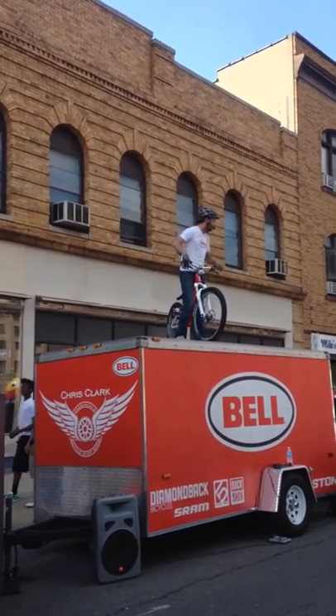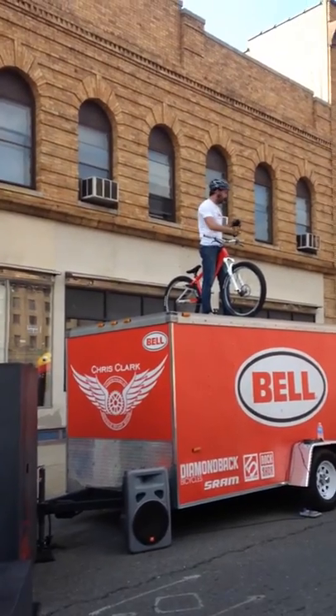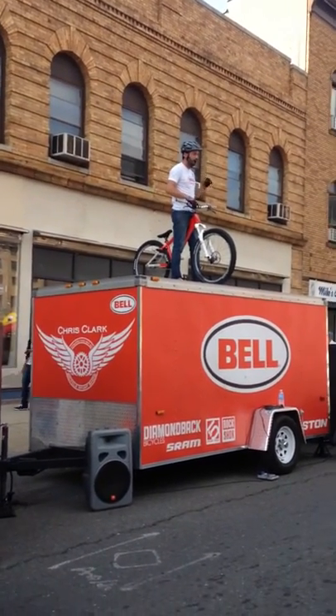I went box to box, I landed, I put my front wheel down, but I want to kind of keep on stepping it up, guys. So I'm going to do a wheelie across the top of here, just like I practiced down on the ground.